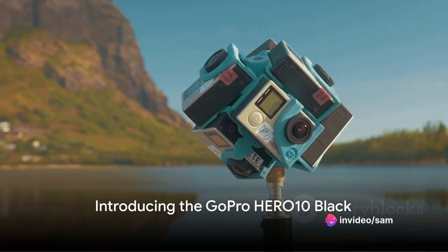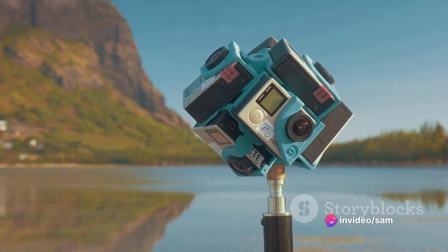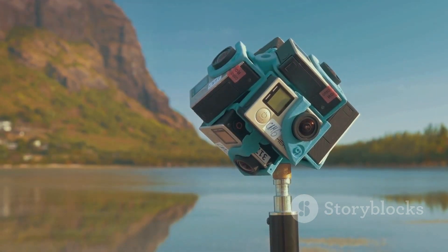Have you ever wondered how to capture the thrill of your adventures in ultra-high definition? Welcome to the future of action cameras, the GoPro Hero 10 Black.